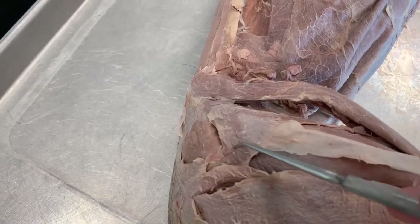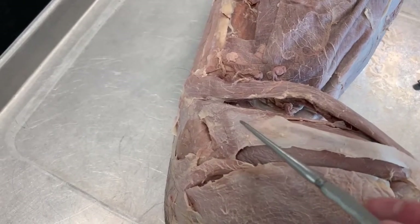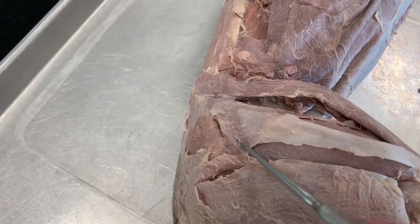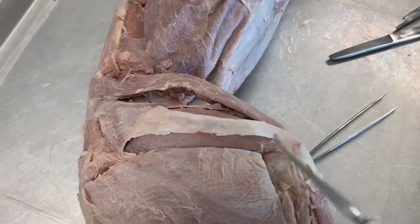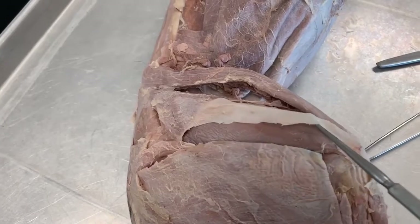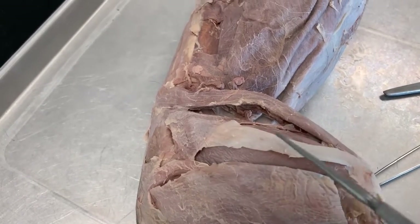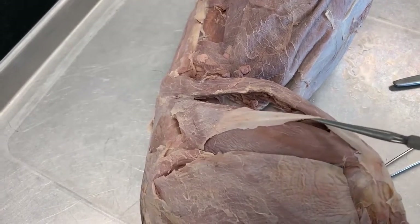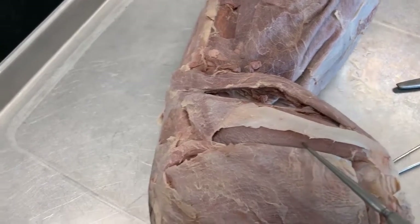Over here we have this muscle that terminates in this connective tissue. This is called the tensor fascia latae. Tenser because it's a muscle and it gets tense, and then this connective tissue that connects it all the way to the knee — this is called the fascia latae. Fascia latae here, tensor fascia latae there. Underneath it, we have this big one of the quadricep muscles — vastus lateralis. This whole thing is vastus lateralis.